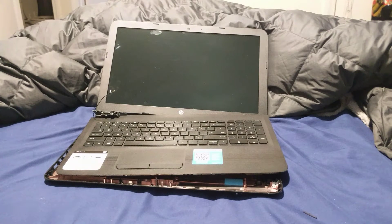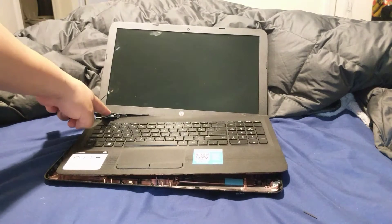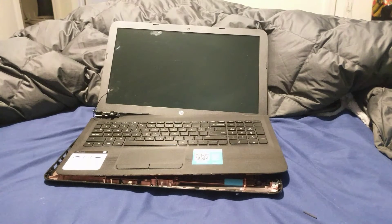Before we proceed: first, the power has to be shut down. Once the power is shut down, you have to discharge the laptop. To discharge it, remove the battery — it has to be unplugged. Once it's unplugged, hold down the power button for about 25 seconds. That discharges any remaining electrical current inside the laptop, because there are some reserves in there.